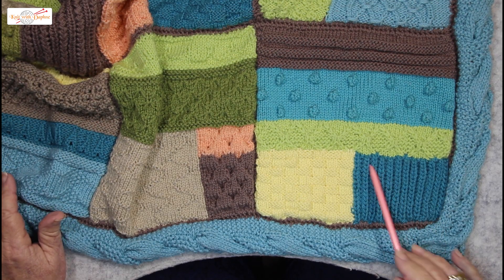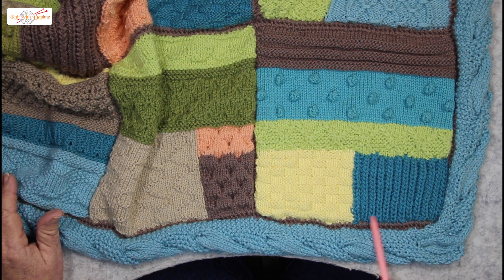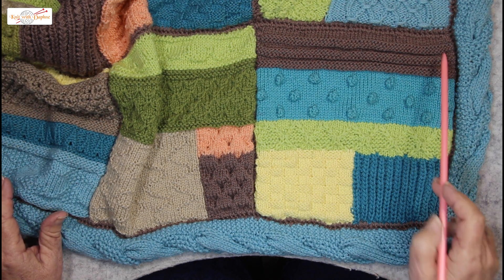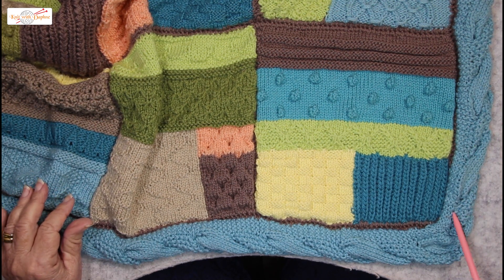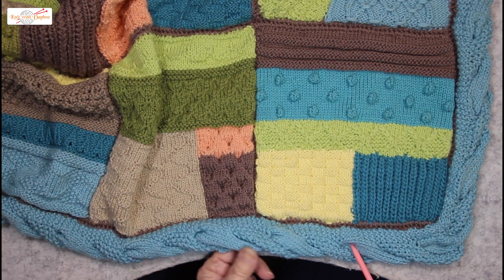Here is Fisherman's Rib nestled in the corner of the last block of this blanket, block 12. This edging is called Mossy Twist — it's a lovely rolled edge.